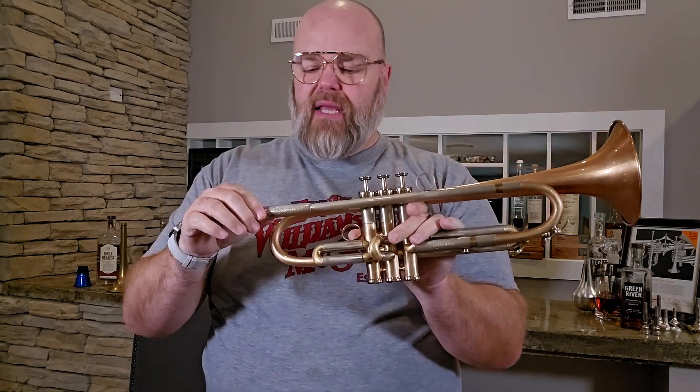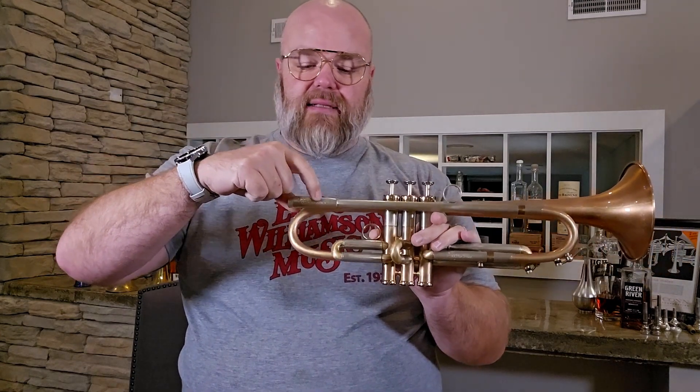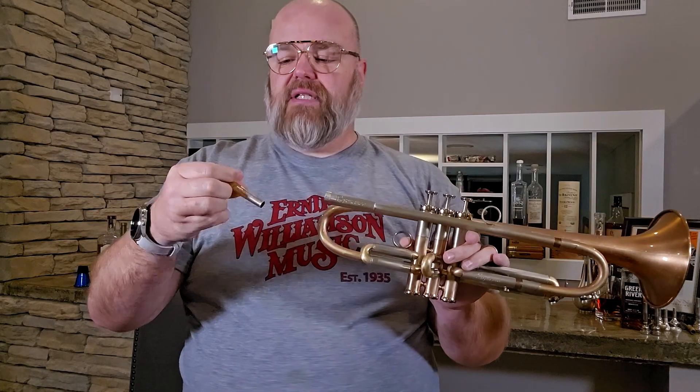It comes with the variable gap receiver. I get this question a lot, so I want to make sure everybody's clear on it. The variable gap positions are numbered one through five — each number represents one millimeter of gap between the end of your mouthpiece and the beginning of the lead pipe. The bigger the number, the bigger the gap.